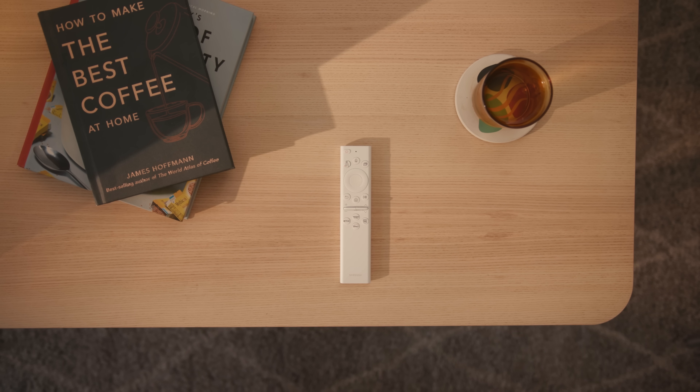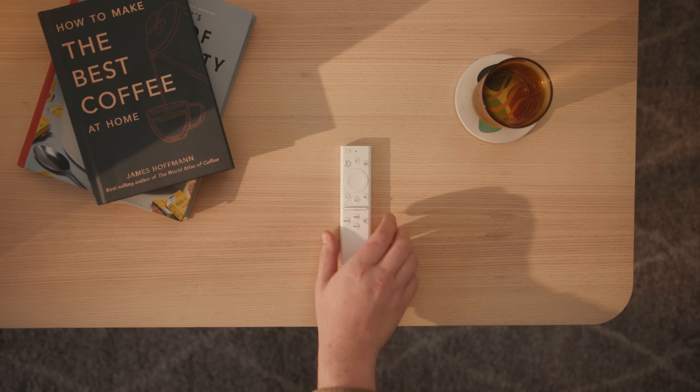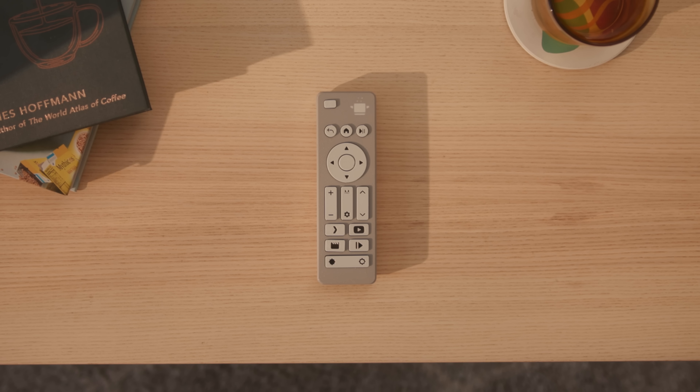Lately, my Samsung TV remote's been giving up the ghost. The super capacitors that once seemed super clever now leave me with a dead remote every other day. I thought about replacing the caps or maybe modding in a battery, but instead I decided to just build a new remote from scratch. I've done a complete tutorial so you can do it all yourself too — I'll take you through the design decisions and show you what it can do.